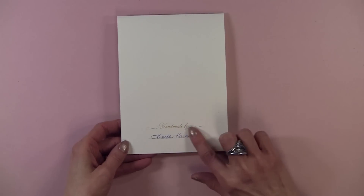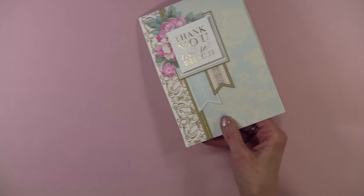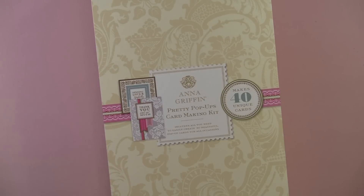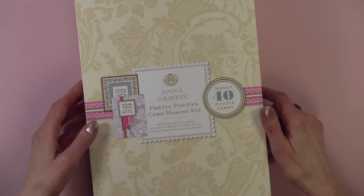And on the back, you have your name — handmade by. Now let me show you what you get in the kit. We're not going to actually make a card, but I'm going to show you all of the components today. And this is how it comes packaged.